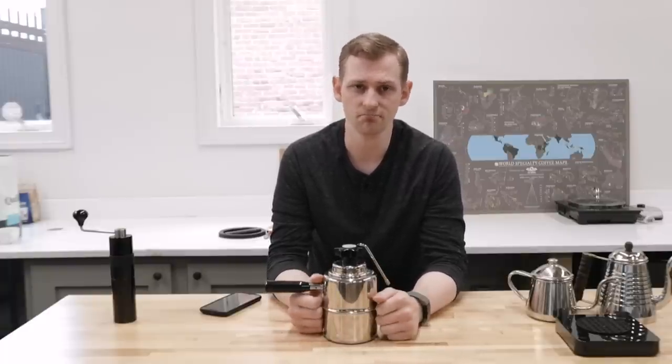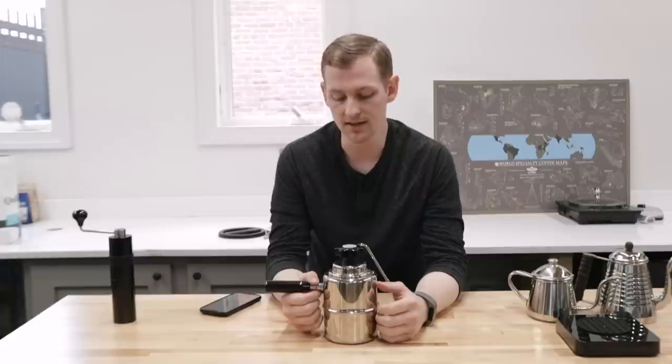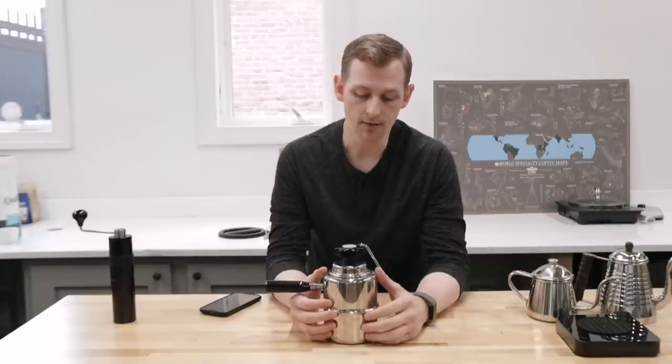To get rid of deposits like that, you can get a commercial descaler. There are all kinds of coffee descaling products on the market, like Urnex, Dezcal, and all kinds of stuff like that. Or if you want to do more of the homebrew route, white vinegar is pretty easy and cheap, and just the acidity of the vinegar helps break up all that buildup.